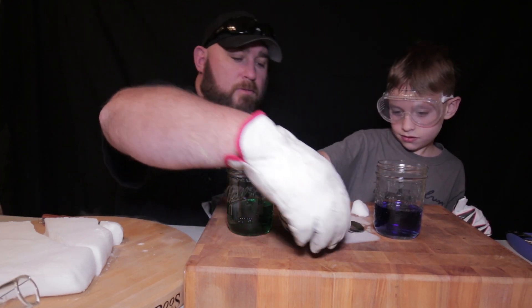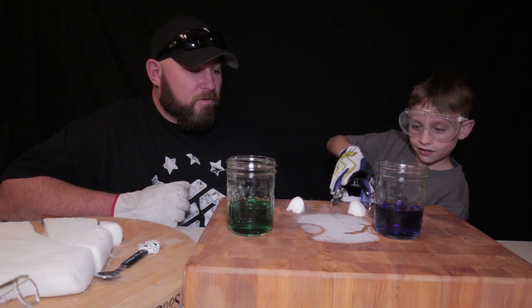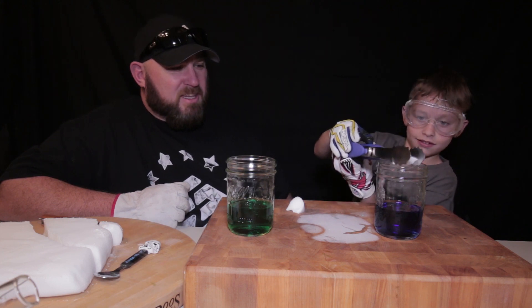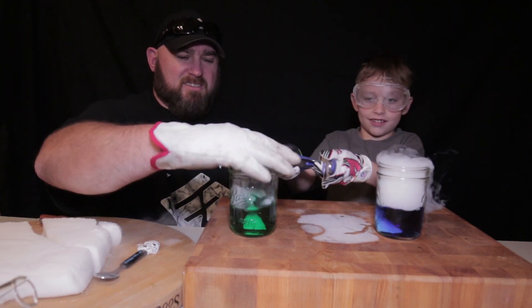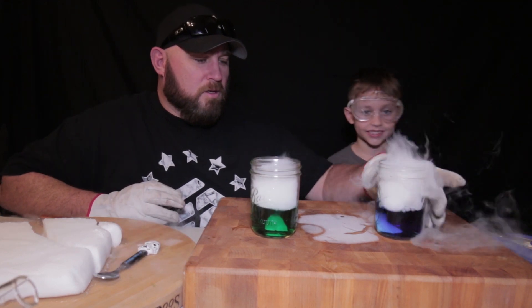You're going to put it in there slowly because it's going to go pretty quick. Oh wow — it didn't want to be picked up, but drop it. Get the green one in there — it's going to be a race. Now put that back down on top. Look at this.